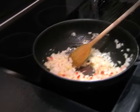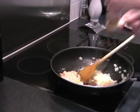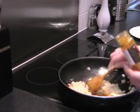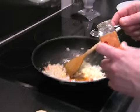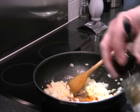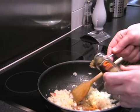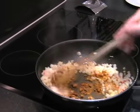We're going to add in the spices one at a time. We'll start with the turmeric and we're going to add a tablespoon of that. Then a teaspoon each of ground coriander and ground cumin.